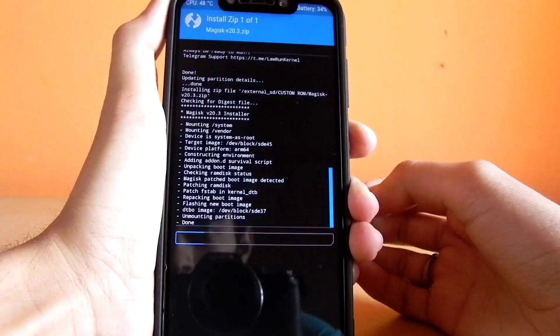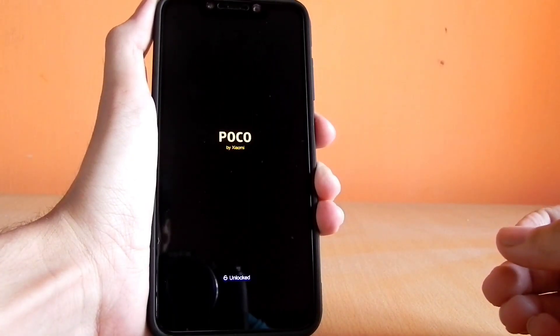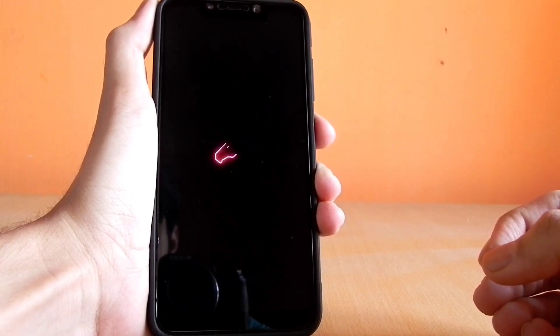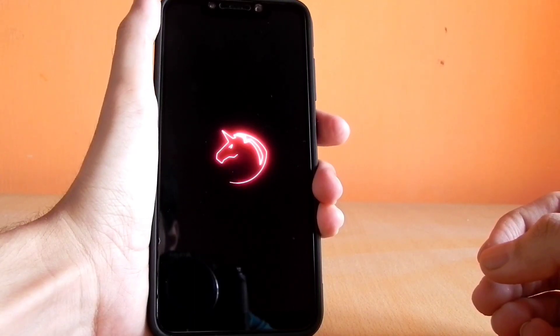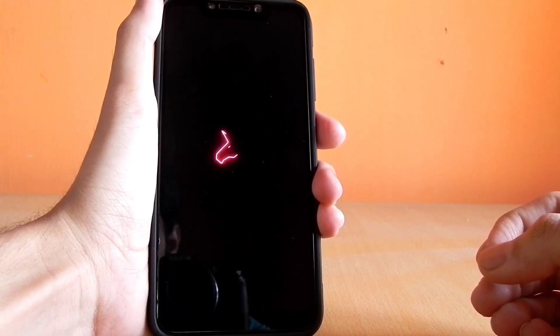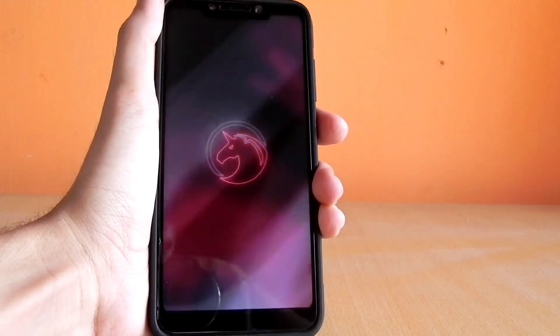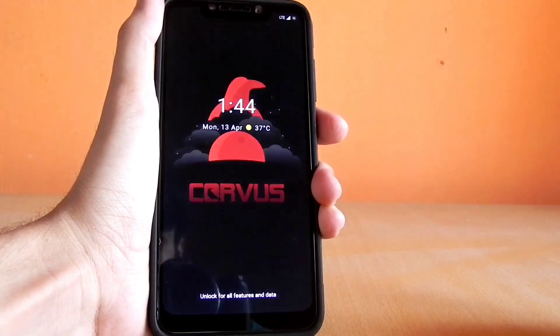Now reboot the system and click 'Do not install.' As we can see, the boot logo is successfully appearing on the screen — I am pretty much impressed by this boot logo, it looks so attractive and amazing. Comment down below what you think.